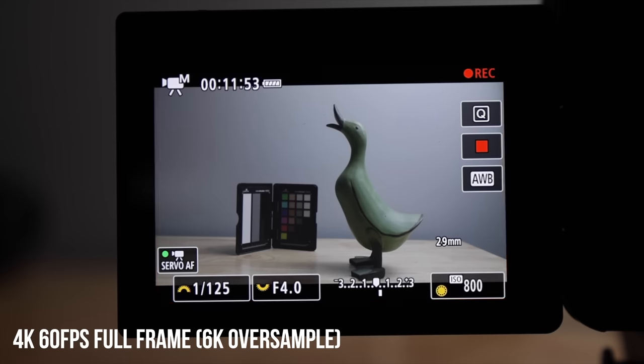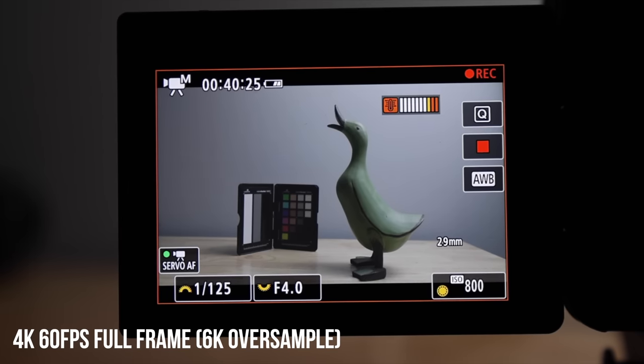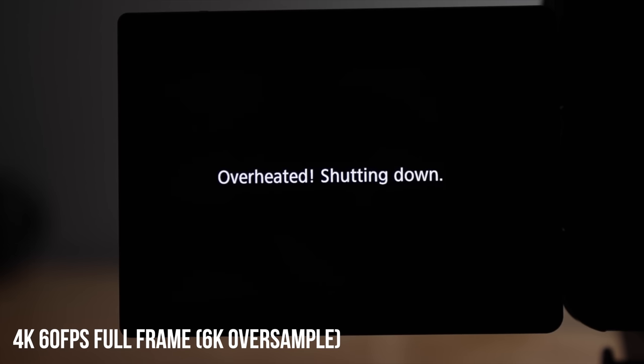On to 4K 60 — I tested this two ways. First was the full-frame 6K oversample mode. It ran until 43 minutes and then overheated. I was surprised that when it did overheat, the camera wasn't super warm — maybe it was being a little conservative. Either way, Canon stated 40 minutes and I got 43 minutes, so pretty accurate to what they stated.